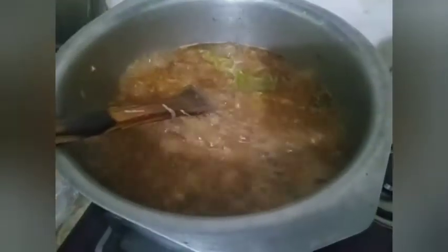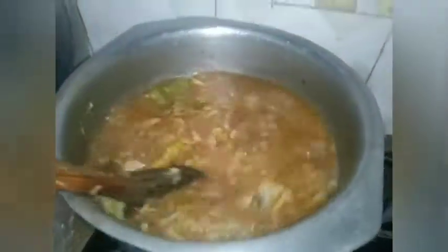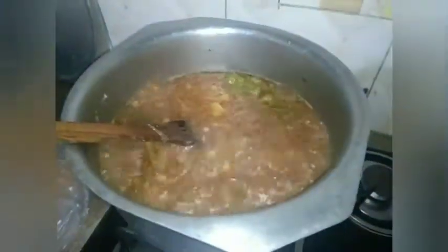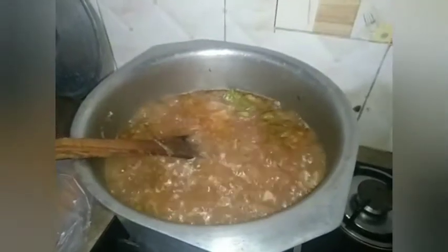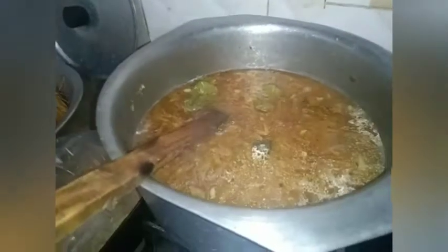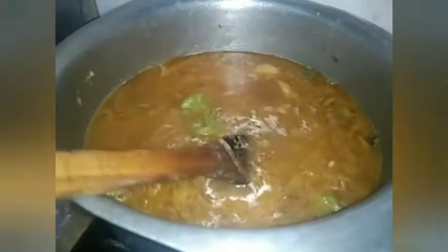Now we will put in water. The water is boiling — about five glasses, but it depends on how much noodles you use. These noodles are a little bit thick, so you need to add more water. Bring it to a boil and cover it for around five minutes until the water is boiling well.